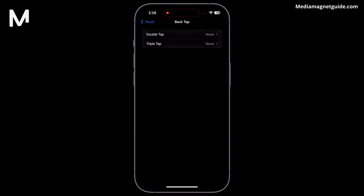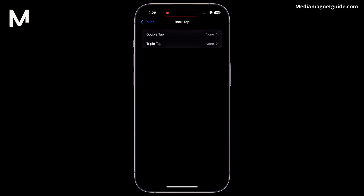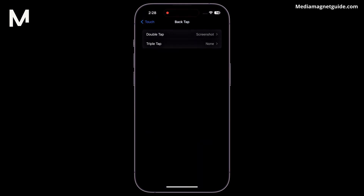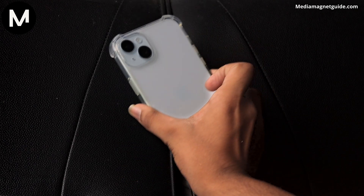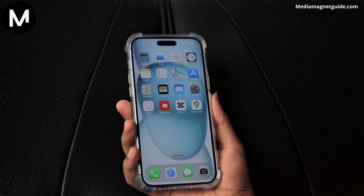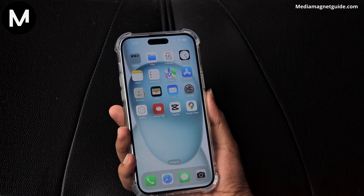To activate this feature, choose Double Tap, and then select Screenshot from the list of available actions. Once you've made these adjustments, you're all set to put this new method to the test. Now, the next time you want to capture a screenshot, just double tap the back of your iPhone, and that's it.